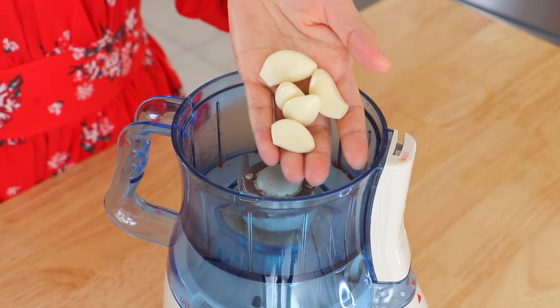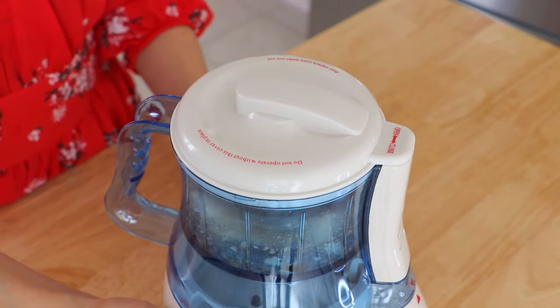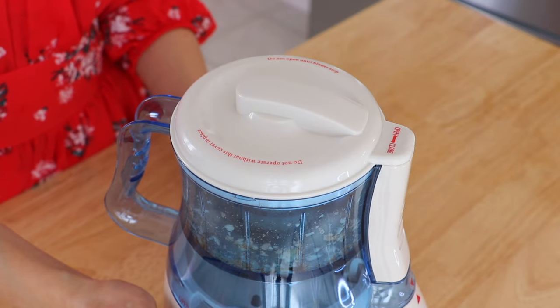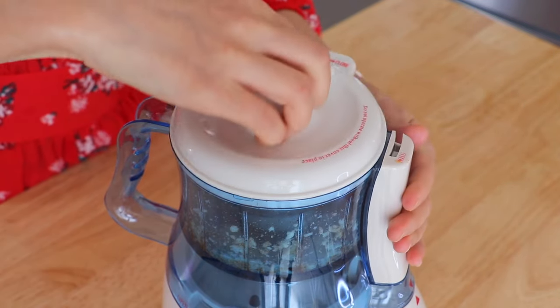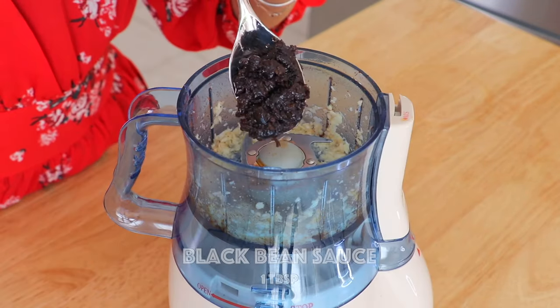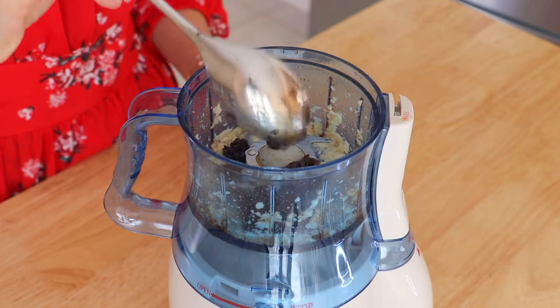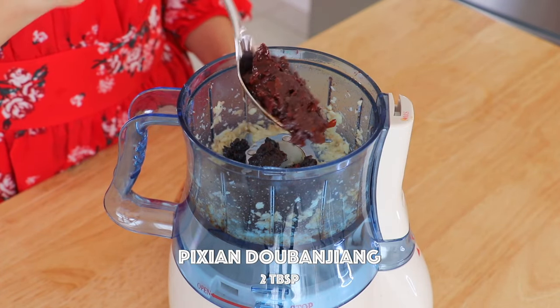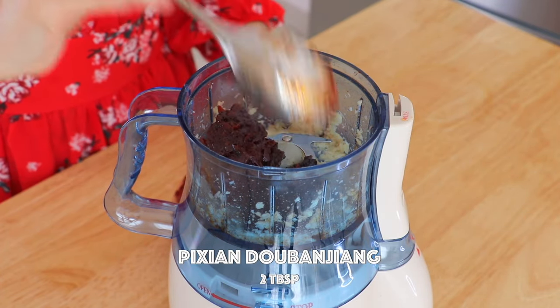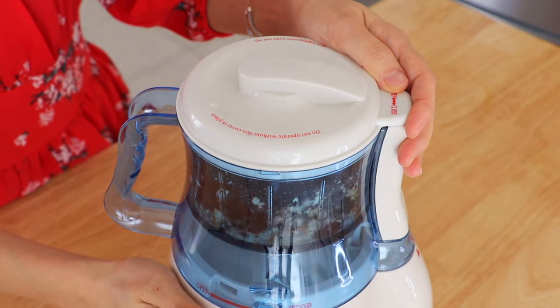In the same grinder, we're going to add in the garlic and coarsely grind. We're also going to place in the black bean sauce and the Sichuan doubanjiang. Grind until it becomes a paste.